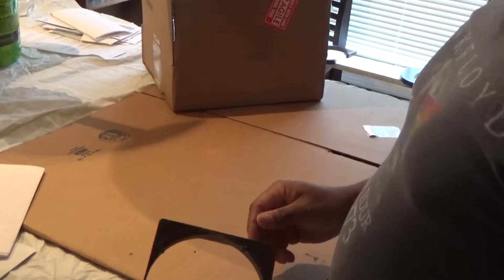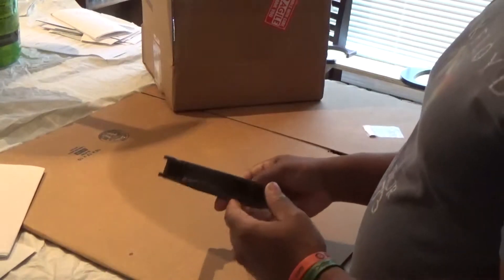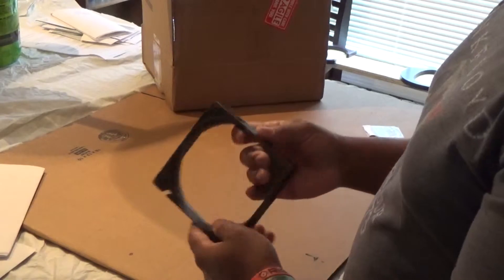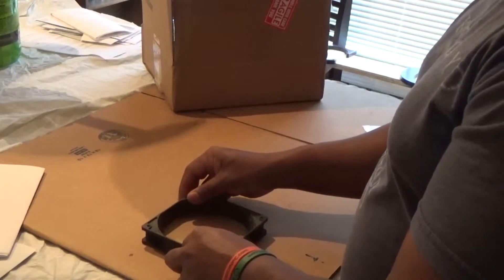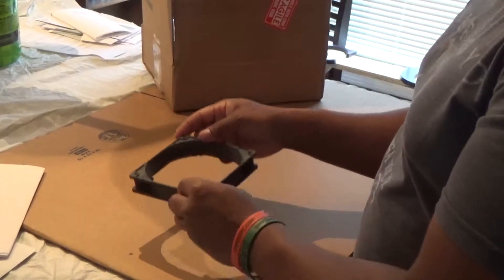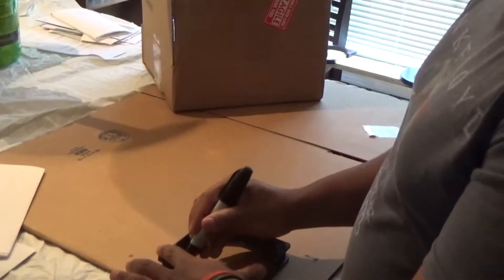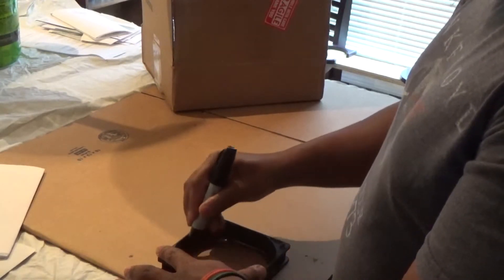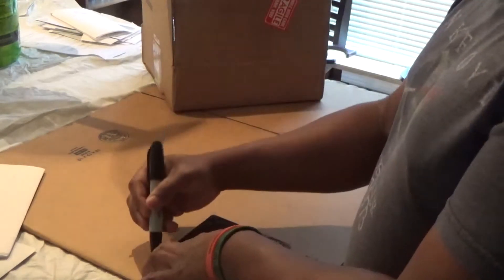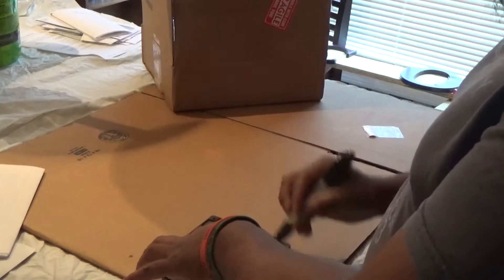So let's say you want to put a 120 millimeter blowhole fan in a spot on your case. This is just a fan we use as a template sometimes. Normally what I do is take this fan, get my pen or marker, and just trace it out like so, and then trace out the outside too so I know where my fan holes are going to be.